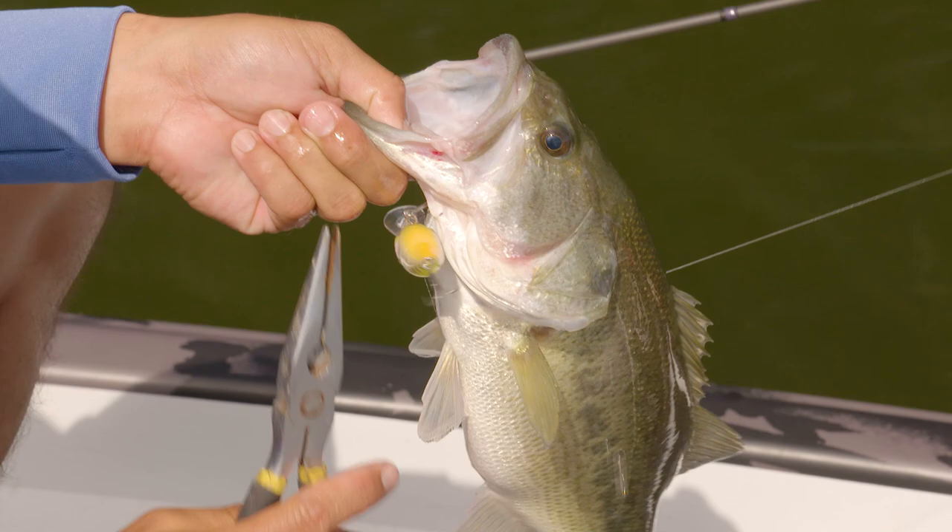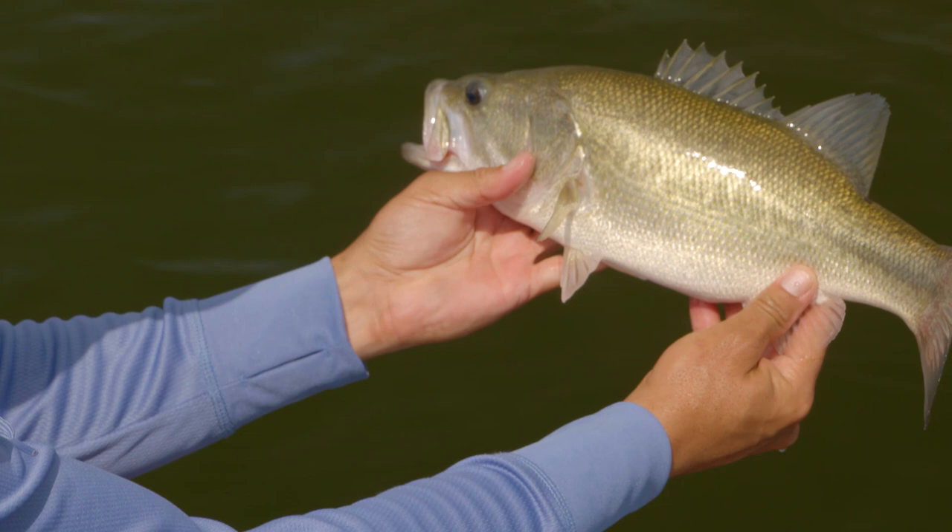That's exactly what this fish did. I only stopped here because it looked great on the map, and apparently there's fish here. Get the pliers on — okay, that was a fun one. See you buddy.